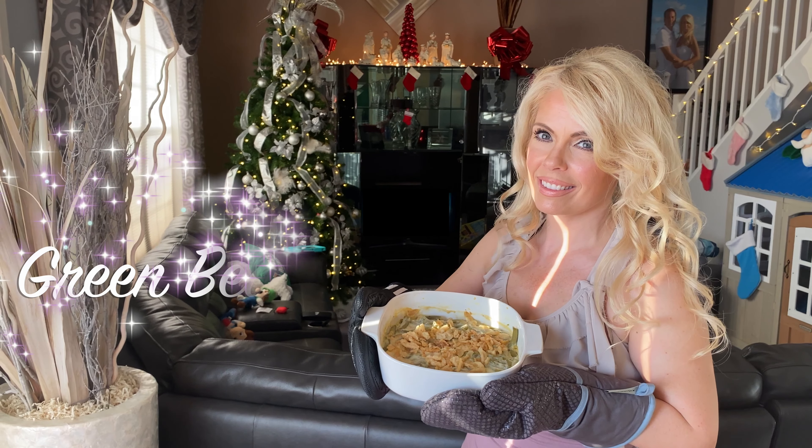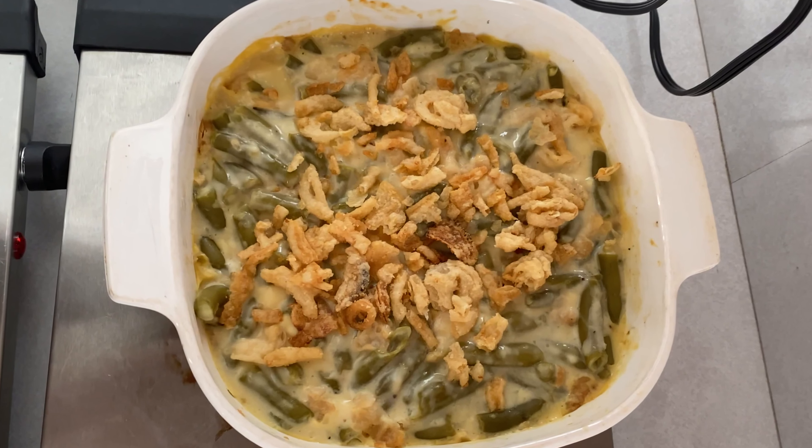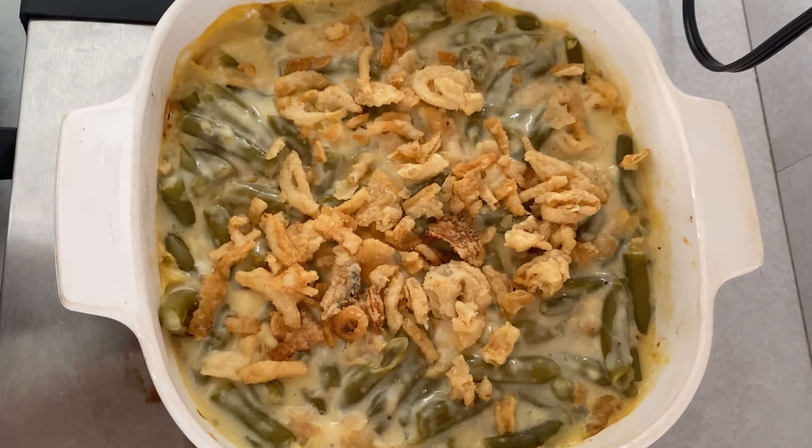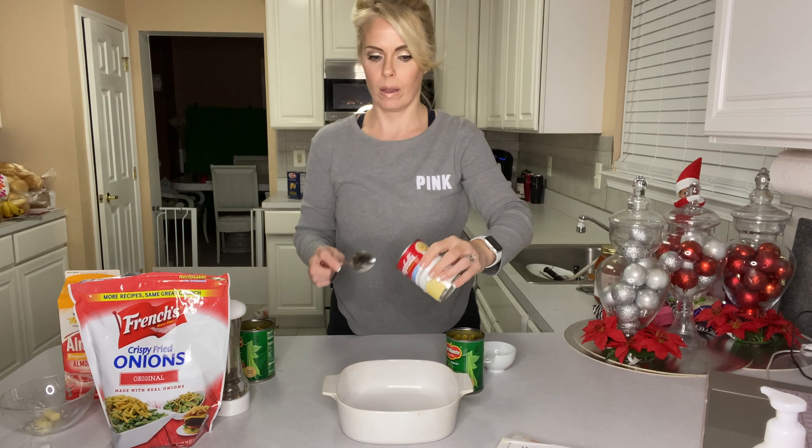Hey guys, today I wanted to share one of my favorite holiday recipes — French's green bean casserole. Not only is it so easy to make, I think my favorite part aside from it being delicious is that you can prepare it the day before you need it and just bake it 30 minutes before you need it on the table.